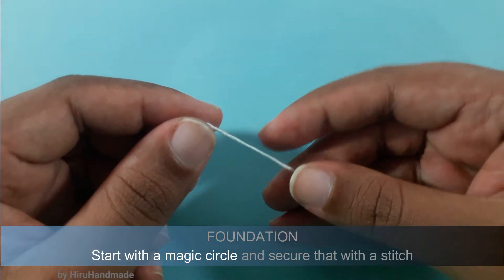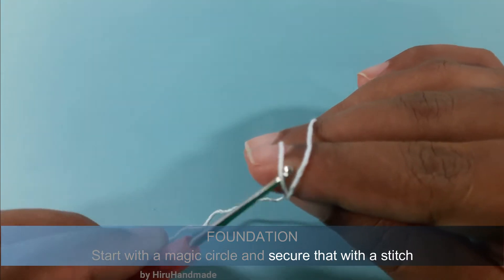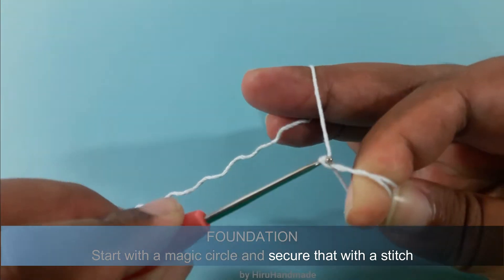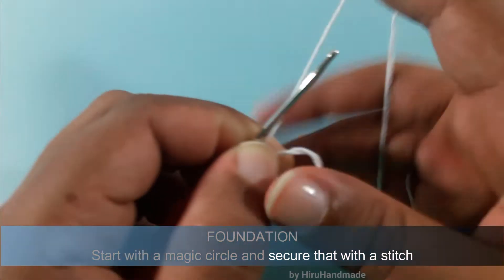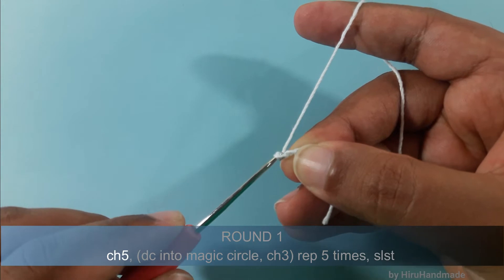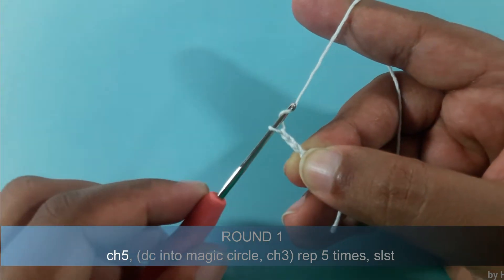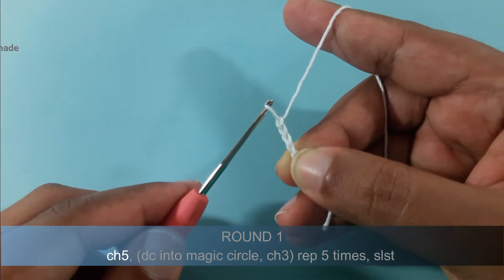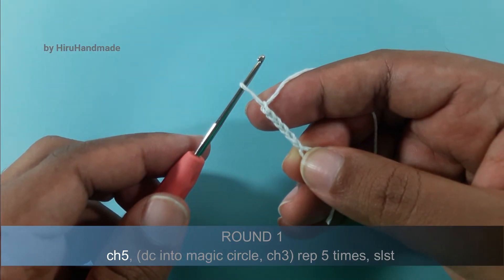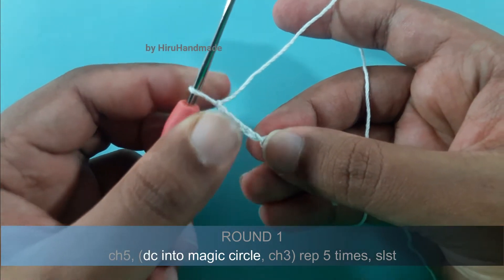Now we will start with a magic circle and chain 5: yarn over and pull through the loop, yarn over and pull through the loop, yarn over and pull through the loop. Now we have completed 5 chains and after that we need to make a double crochet into the magic circle.